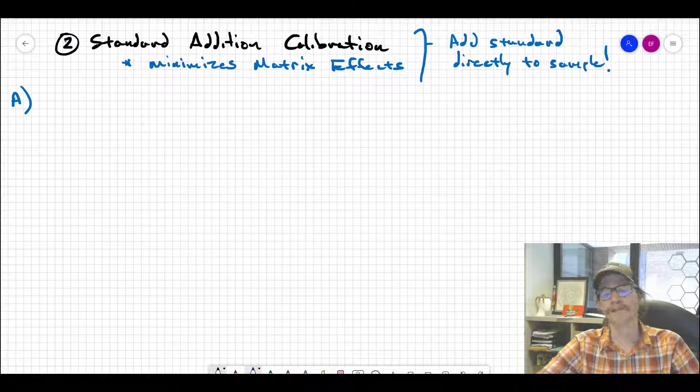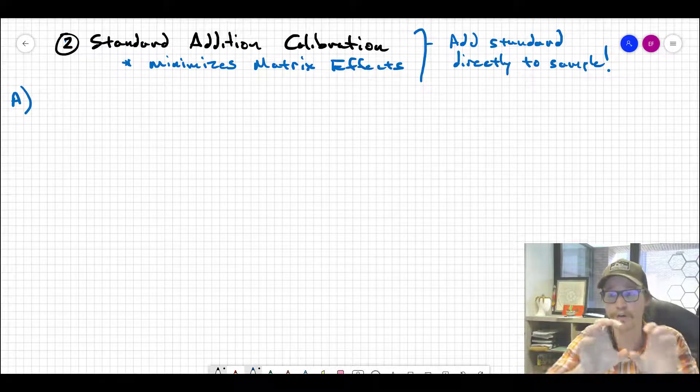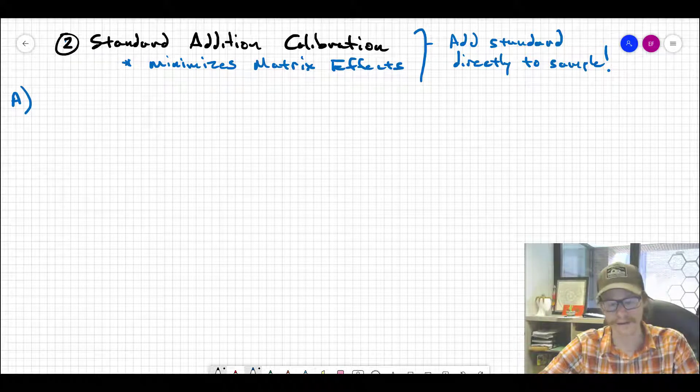To mitigate matrix effects when standardizing or calibrating an instrument — all the other junk in your sample that's not your analyte that might perturb the instrument's response — one of the more robust ways to overcome that is through a process called standard addition. The name implies that we're actually going to add the standards themselves directly to the sample, to minimize the effects of matrix differences between your standard and your sample by combining them into a single solution.